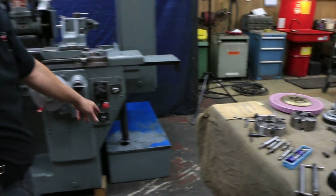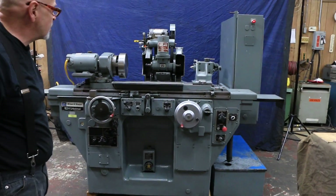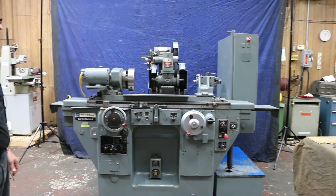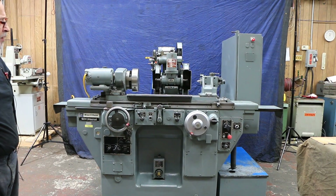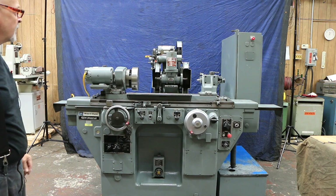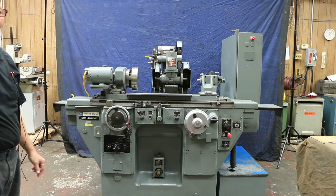We also have a coolant tank with a pump. It's a really nice package and again this machine is in really clean, really nice condition. So we're going to stop the video here and come back to show you how to swing down the ID attachment and how that all works. Thank you.